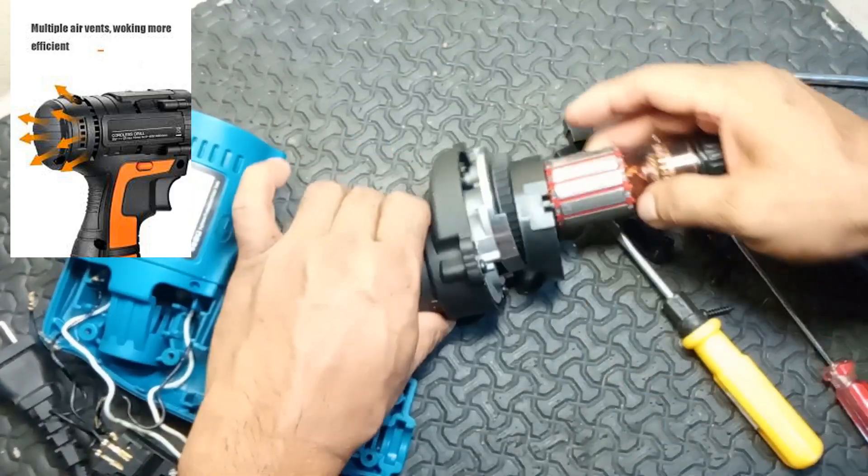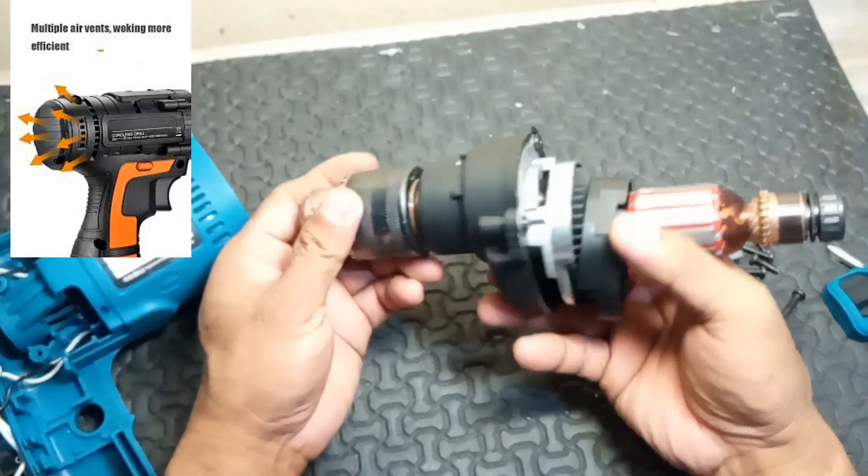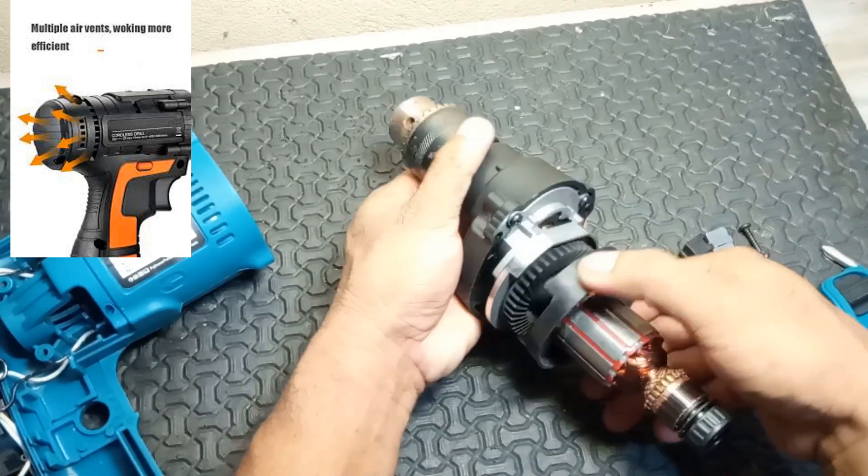10. Cooling vents. Function: allow air circulation to cool the motor during operation, preventing overheating.